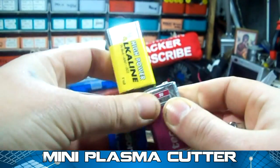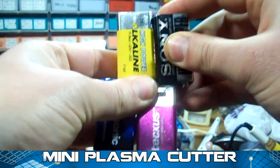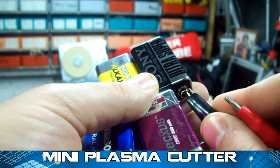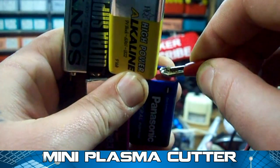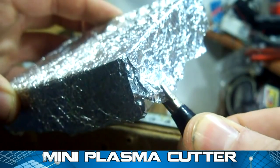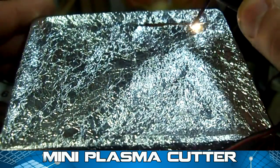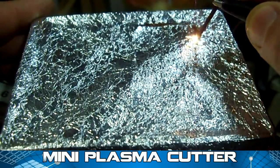Connect the 9-volt batteries like I show you now, and attach the alligator clips on battery terminals. One alligator clip attaches on pencil lid, and the other on aluminum foil. The setup is finished. Now we can cut some foil.